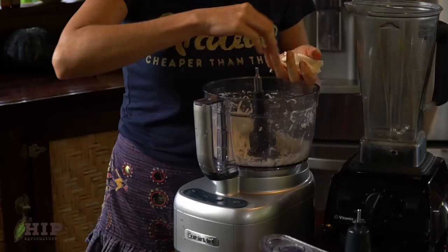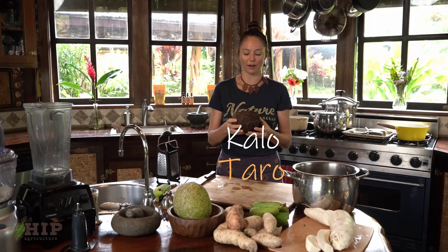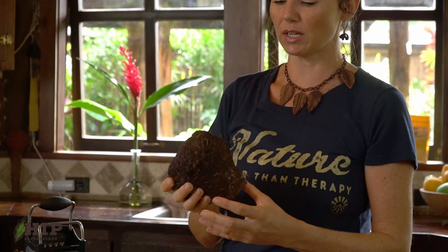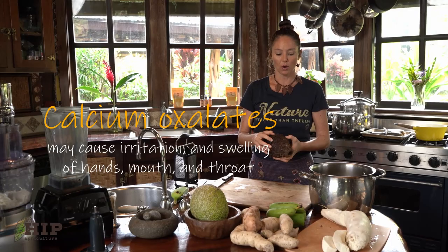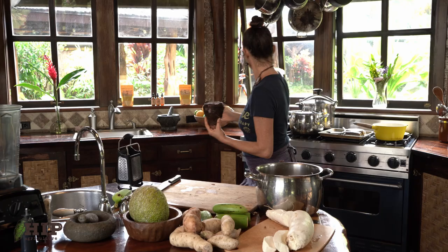Kalo or taro is a nutrient powerhouse. This kalo has already been pre-cooked and harvested. When we harvested it out of the ground, it comes out like this — here was the ha and the leaf of the kalo plant. That is cut off and we replant the top of this as the kalo huli. It's always important to have your kalo pre-cooked. Be careful — there are calcium oxalates in the kalo, and when you work with it raw it can make your hands itchy. So if you're really sensitive, wear some gloves. I like to pressure cook it. It takes about 45 minutes to an hour pressure cooked, and at least an hour if you're just boiling or steaming it.